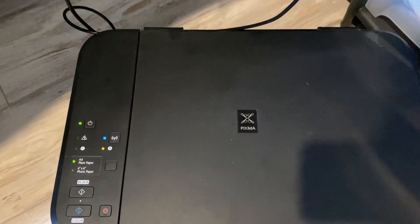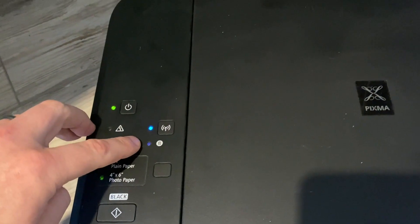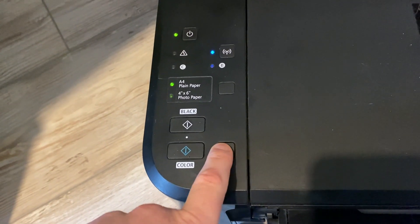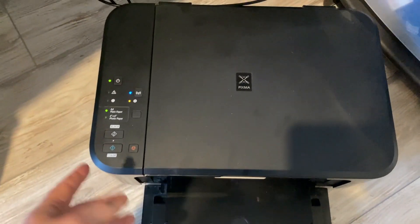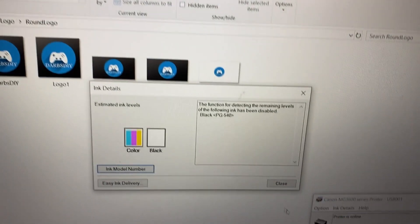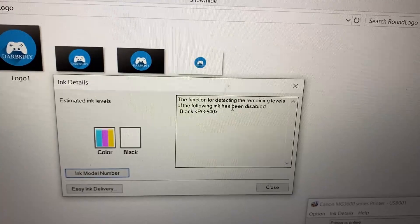If that happens, you'll see this light flashing — about 14 or 15 times — along with the black one. What you do is hold the stop button for five seconds. That disables the ink cartridge check on the printer, so it's no longer checking for the black cartridge. Once you do that, the function for detecting ink levels has been disabled and it should start printing in color.